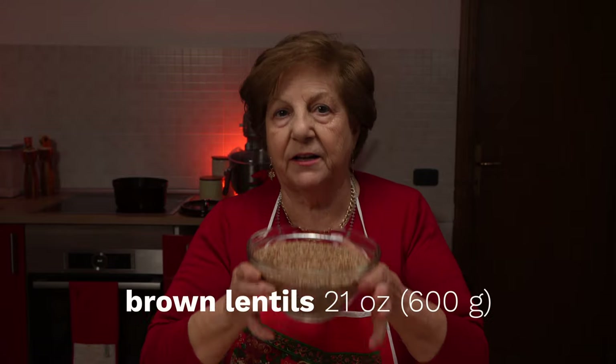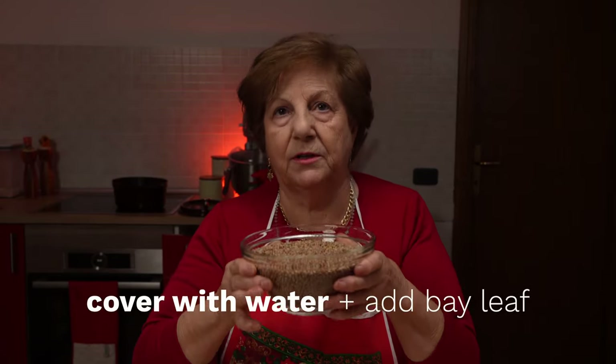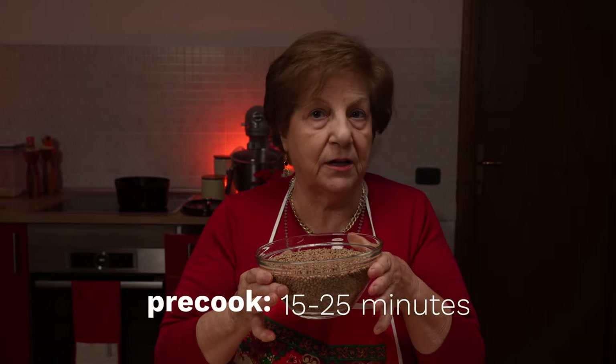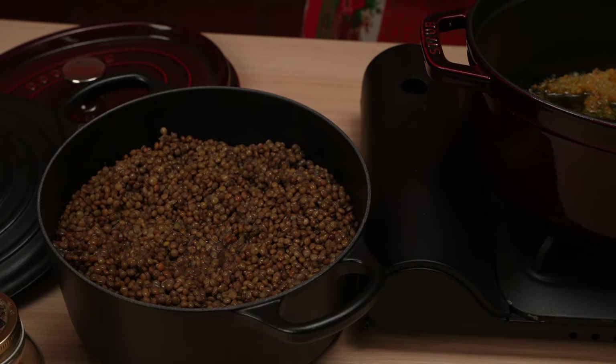Here we are using a small variety of brown lentils, which don't need to be pre-soaked. Grandma says to cover the brown lentils with an inch of water. Add a bay leaf and cook them on medium heat until tender, 15 to 25 minutes. Check for doneness and remove them from the heat as soon as they are tender.